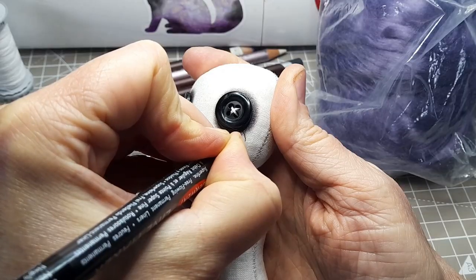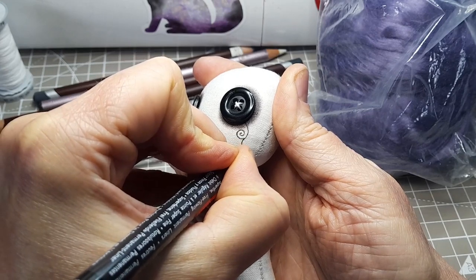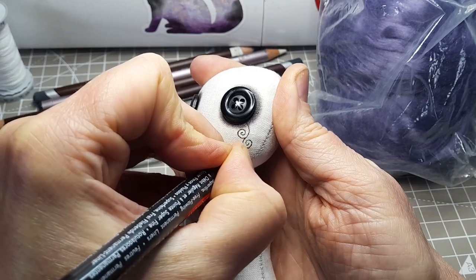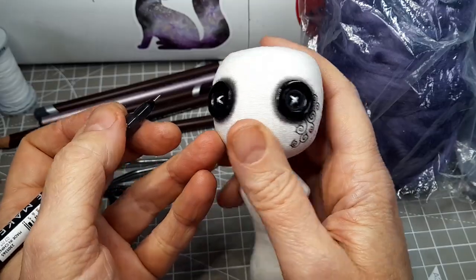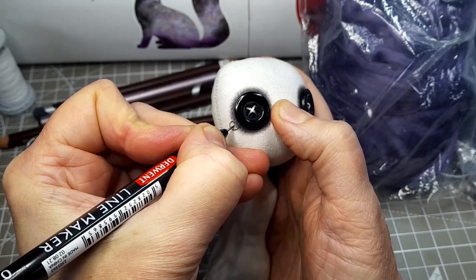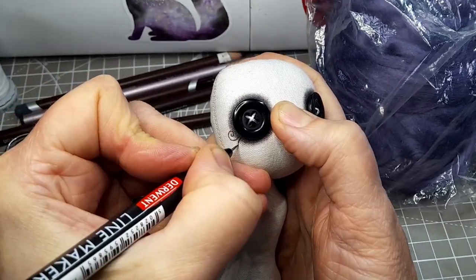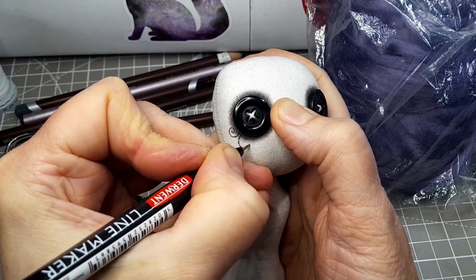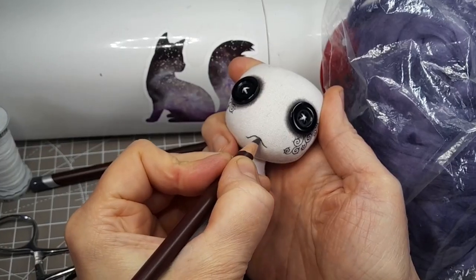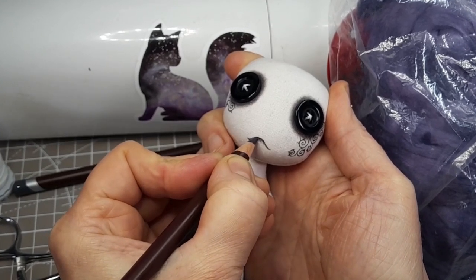When I started making dolls I used to hand stitch the line detail on the faces, but now I prefer to use fine liner pens. I can get much finer detail this way — I was always far better at drawing than embroidery. I'm using Derwent Line Maker pens. These are great quality and they're vegan friendly. I'll put a link to where you can find them in the description. I recently started adding some shading below the mouth as well as around the eyes. I think it just adds a little bit more personality.